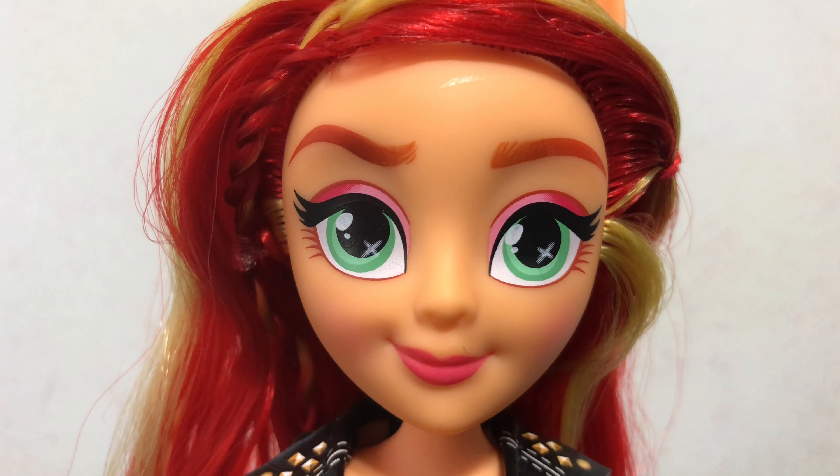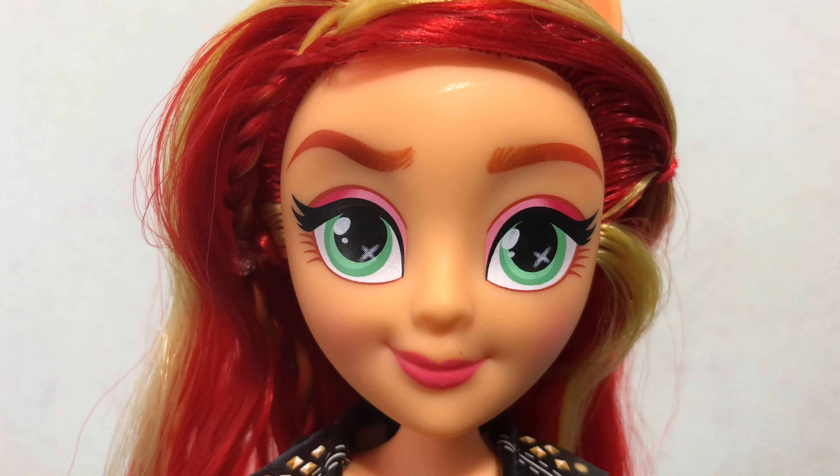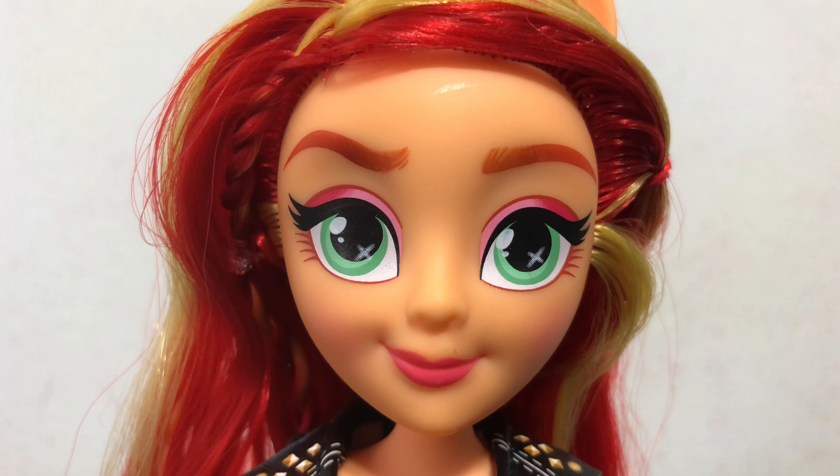Here's an up-close look at Sunset's face. She has green eyes with some pink eye shadow, pink lips, and some blushing on her cheek.